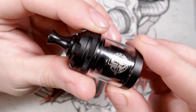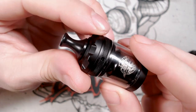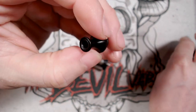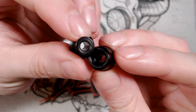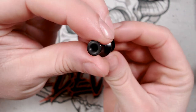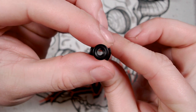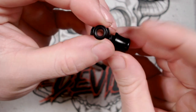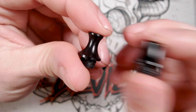So here we have the Nevermore MTL RTA and we're going to start from the top and work our way down. At the top you have your drip tip — you get two supplied in this kit. The internal bores are more or less the same; if you join them up you can see there's no gap or overlap. I believe they're exactly the same bore, but the external bore is slightly different.